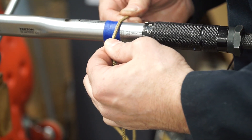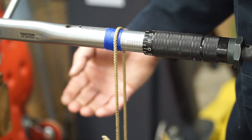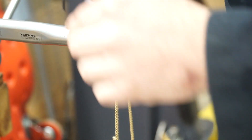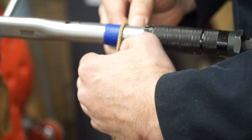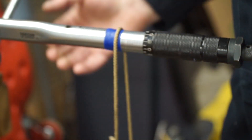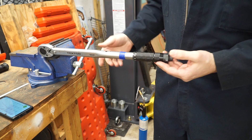I might have gone a tick too far, but there's our measurement right there. I might want to just take this back out ever so slightly — just a tiny little turn. And I should be able to hear a click there, and I should not be able to hear a click here. And there it is. So what I've done is properly calibrated my torque wrench.